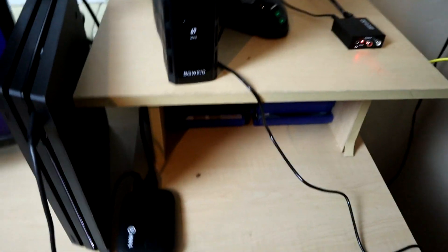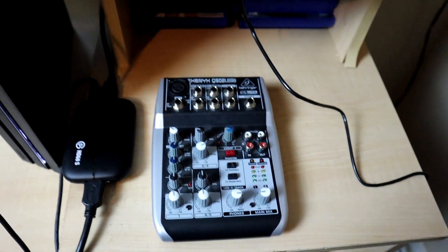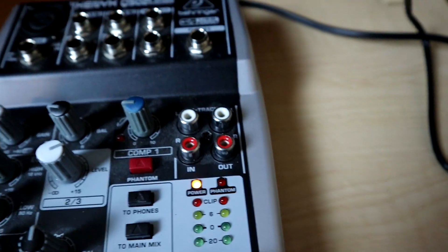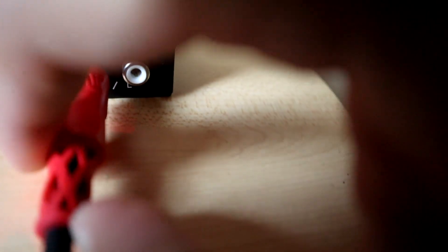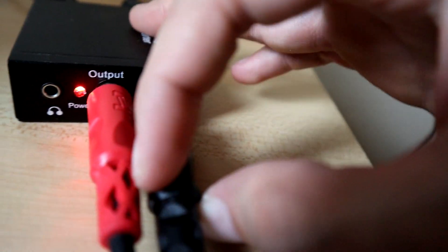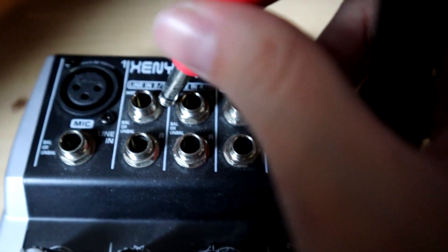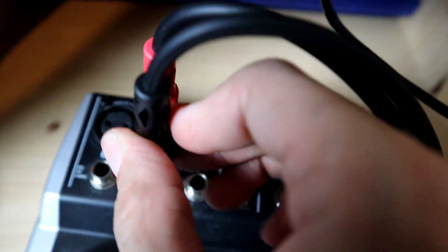After you have the Toslink connected, it's very straightforward — you have your audio going from your PS4 to the converter. Next, power up your mixer and take your RCA to 1/4-inch audio cable and connect it from the converter to the mixer. Now we are sending audio from the PlayStation 4 to the mixer. I'm connecting it to channel 2/3, but you can connect it to any channel — that really does not matter, as long as you have a stereo cable.